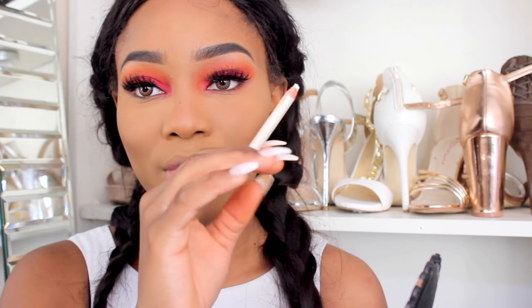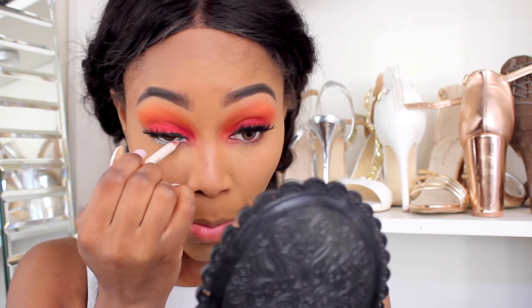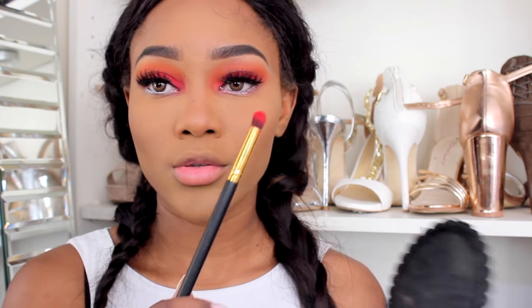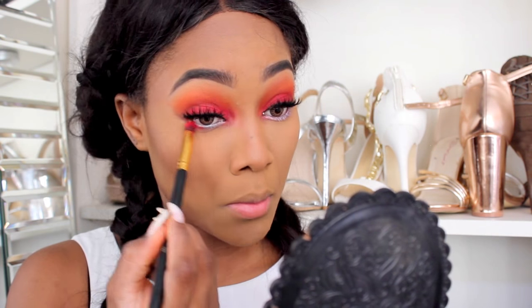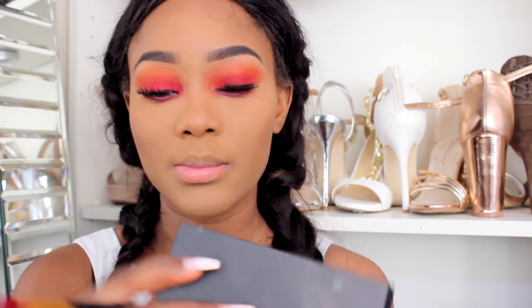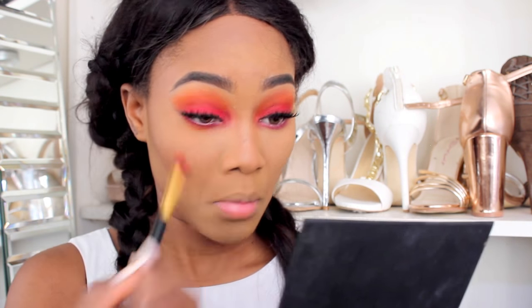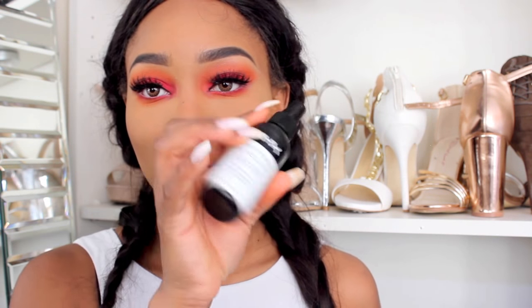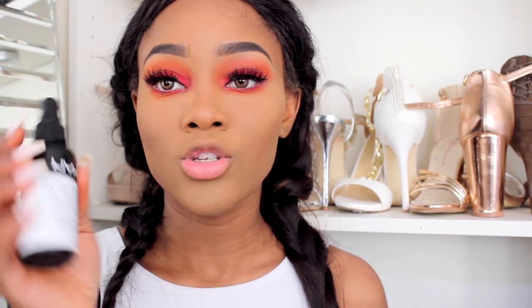Now I'm going to be lining my waterline with my Primark white eyeliner. I'm going to use the brush I used to pick up my red colour to smoke out my under eye. Going back to my Claros Cosmetics palette, I'm picking up the orange shade again just to help me blend out my under eyes more. Then I'm going to quickly spray my face with my NYX Finish Spray — this is the dewy finish.